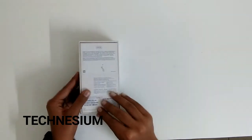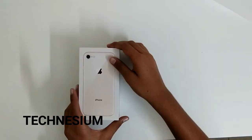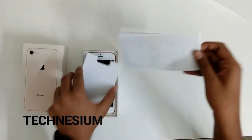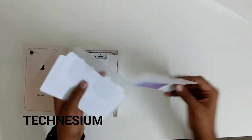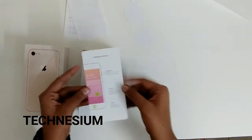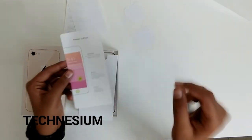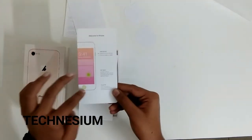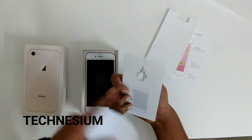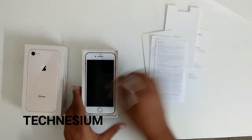Let's open it up. You can see it says 'Designed by Apple in California.' On the sides it shows the side button which is the power button, 3D Touch which accesses menus depending on how hard you press, and Touch ID on the front. You also get a SIM card slot opener and a small user guide.